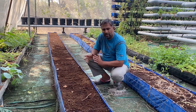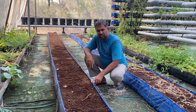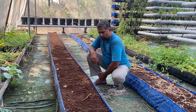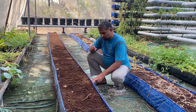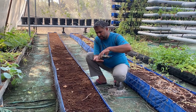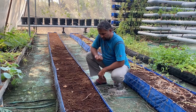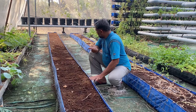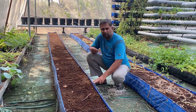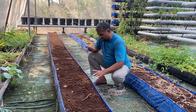We can plant watermelon ideally at one and a half feet apart in the grow bed, putting one plant every one and a half feet. Sowing watermelon seeds is very simple — the seeds are large in size. You can see the seeds are pre-treated, so we don't need to do anything extra with them. Before sowing, we have moistened this coco peat grow bed well so that we don't need to water it until the plant sprouts.